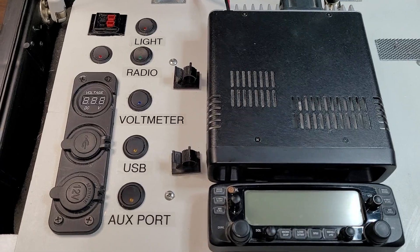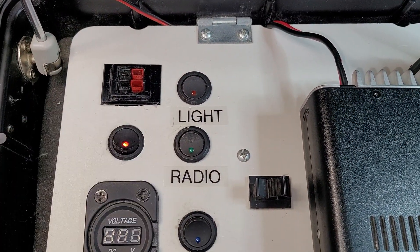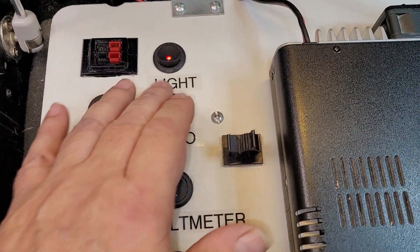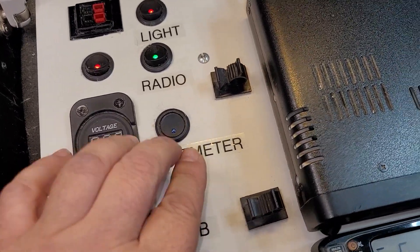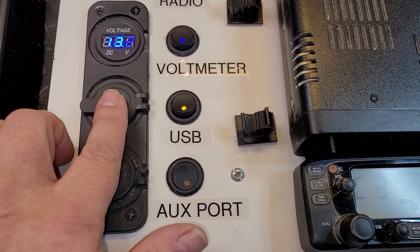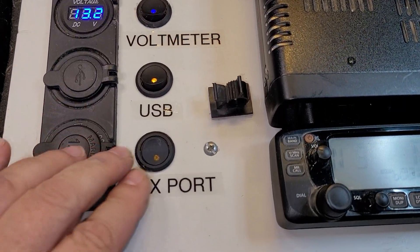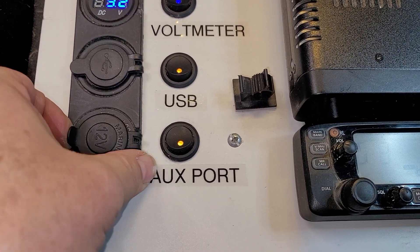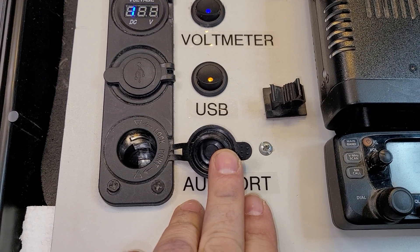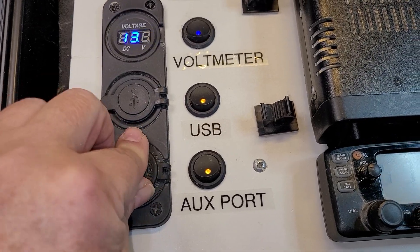Some of the switches I have on it: I have the Anderson power pole switches, I have a light, I have the switch for the radio itself, I have a voltmeter, I have a USB charging port, and I have an auxiliary 12-volt power port so that I can either charge the battery through there, or charge or run something else from that battery.